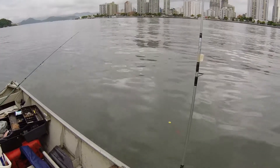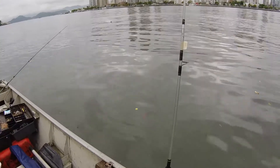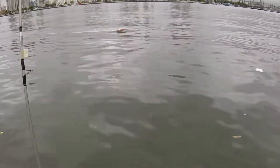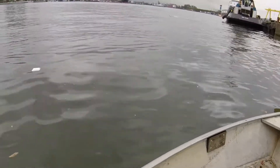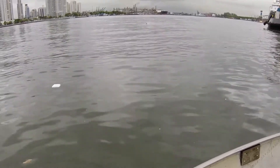Hello YouTube! That's my FT-009 boat running in the South water, close to São Paulo port — it's the biggest port in South America.